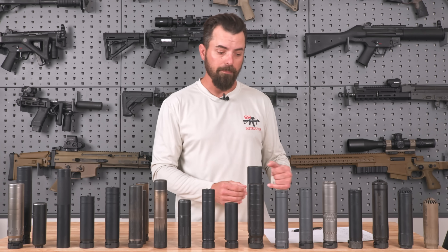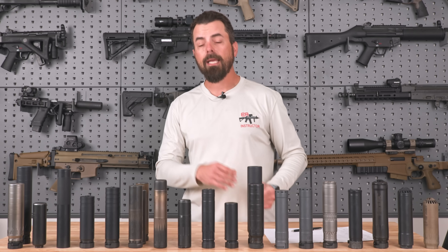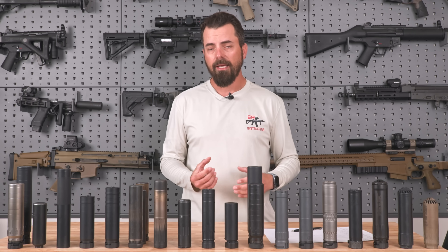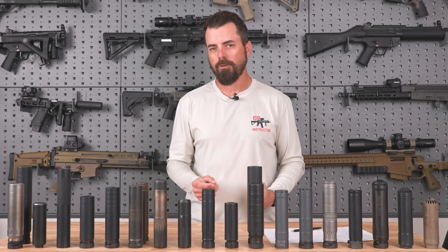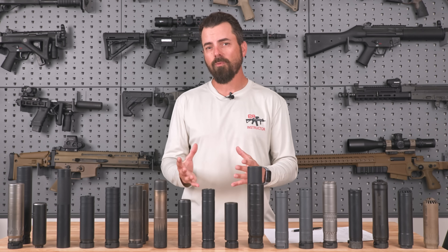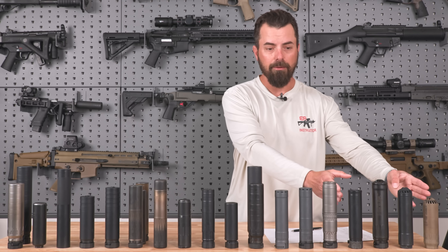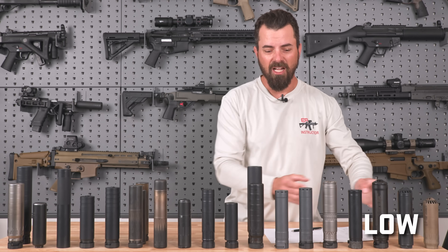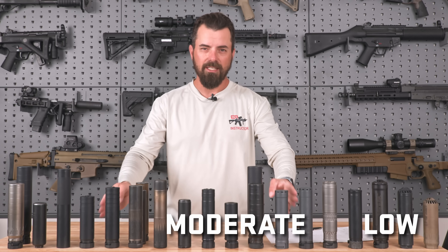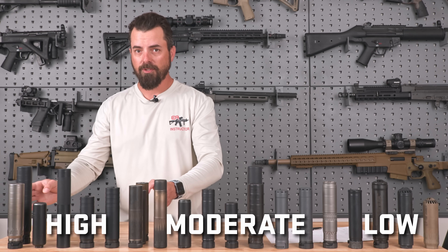I continually choke it down until I don't get last round hold open. It's important to note that we actually did this on more than one day — the first day we did the test, and we came back out and did it all over again. Some of those numbers fluctuated, but usually only by one or two settings. In the end, we categorized into three separate sections: very low back pressure suppressors, relatively high but not horrible, and very high back pressure suppressors.